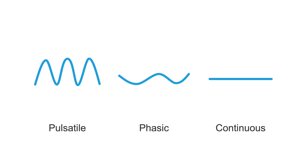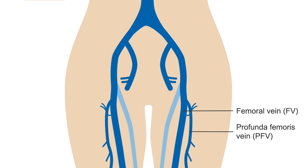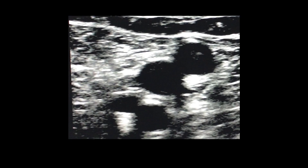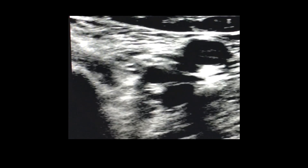We will discuss this in detail in the interpretation lesson. You will be able to see the confluence of the profunda femoris vein, or PFV, and the femoral vein, or FV, just distal to the CFV. In transverse, this will look like four circles: the profunda femoris vein adjacent to the profunda femoris artery, or PFA, and the femoral vein adjacent to the superficial femoral artery, or SFA. Compress these in transverse view and note both veins coapting.